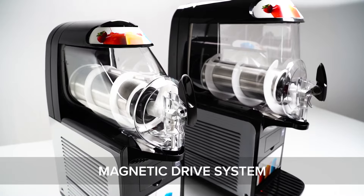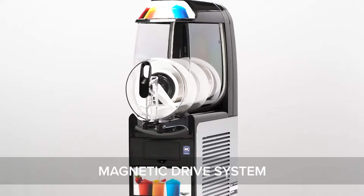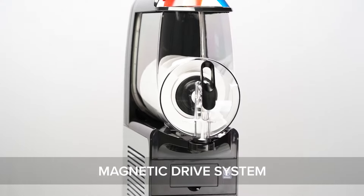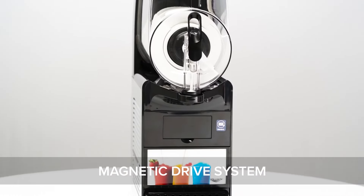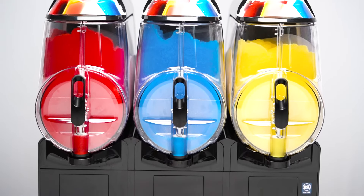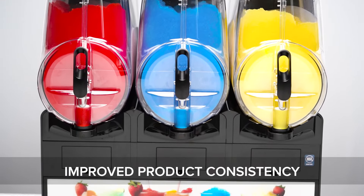Thanks to a magnetic drive, the Volrath frozen beverage machines promise smooth operation and simple cleaning, designed to prevent damage to the auger motor if product freeze-up occurs. This magnetic drive system is more durable and requires less maintenance than a traditional drive system, offering longer service and worry-free operation.